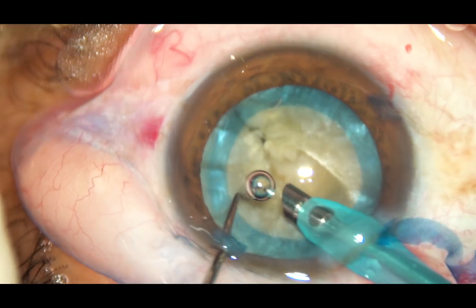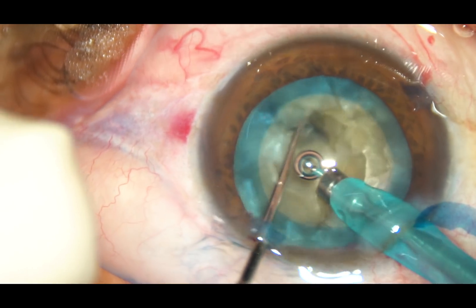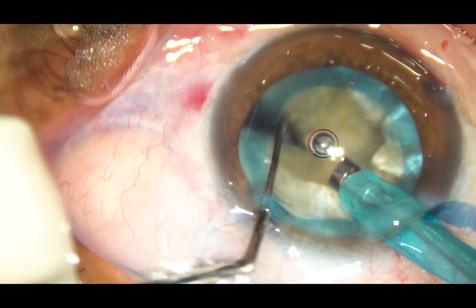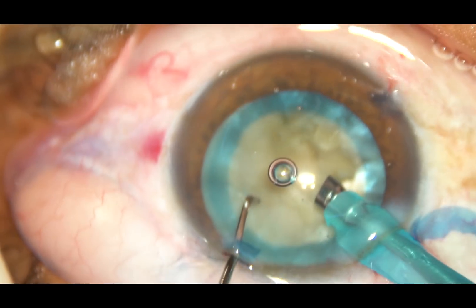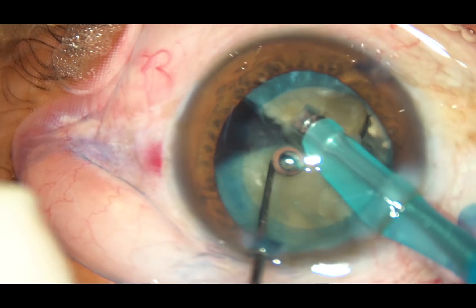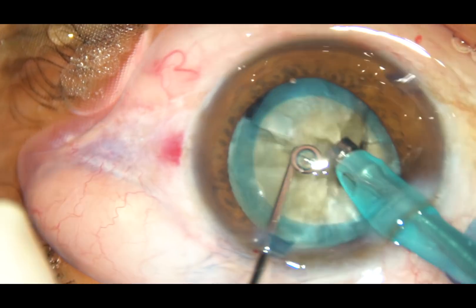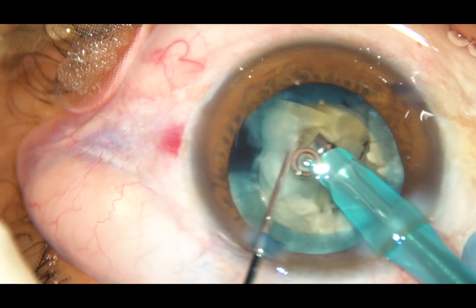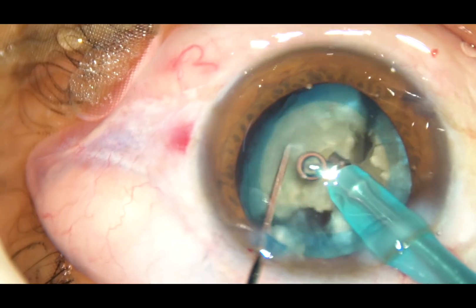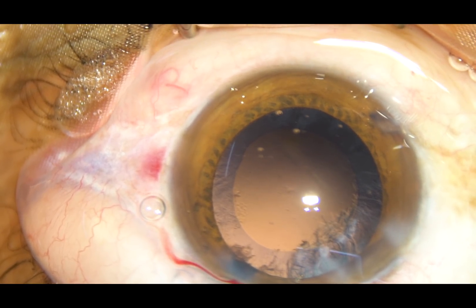There are two air bubbles. The nucleus is rotated and it is chopped at another place. It is rotated again and the other hemi-nucleus is held with vacuum and it is also chopped. Rest of the nucleus management is going to be edited to shorten the video. The FACO power being used in this case is 65 to 70 percent, flow rate is 45 ml per minute, and vacuum is 450 mmHg.